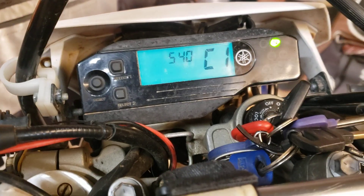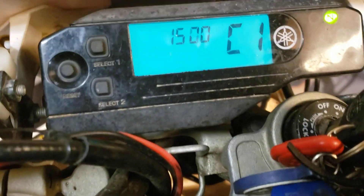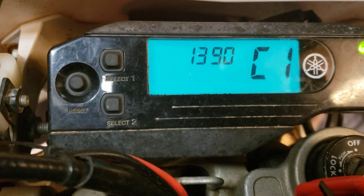Going to start the bike now. The rev counter is reading 1400 RPM.